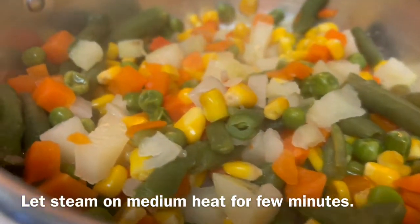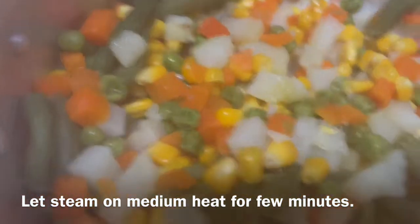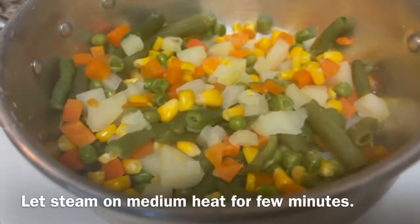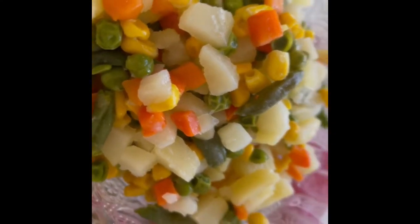Do not overcook them though. Let the vegetables cool completely before adding mayonnaise. I have added about one tablespoon of mayo. I think that is enough to bind all the vegetables. Gently mix the mayonnaise with the vegetables.